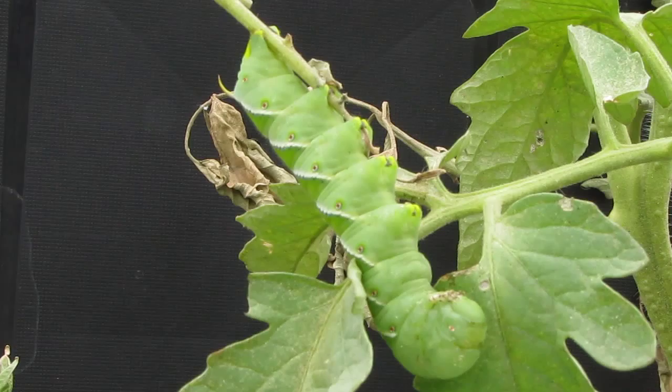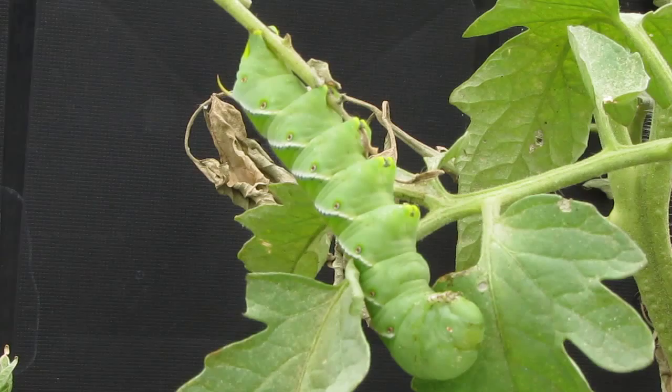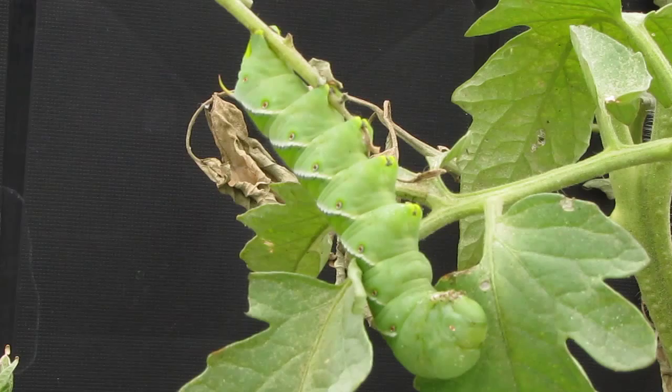They love to eat tomatoes, potatoes, eggplants, green peppers, tobacco, and other plants in the nightshade family. They also like various weeds. I wish they liked more weeds in my garden, but they like tomatoes instead.